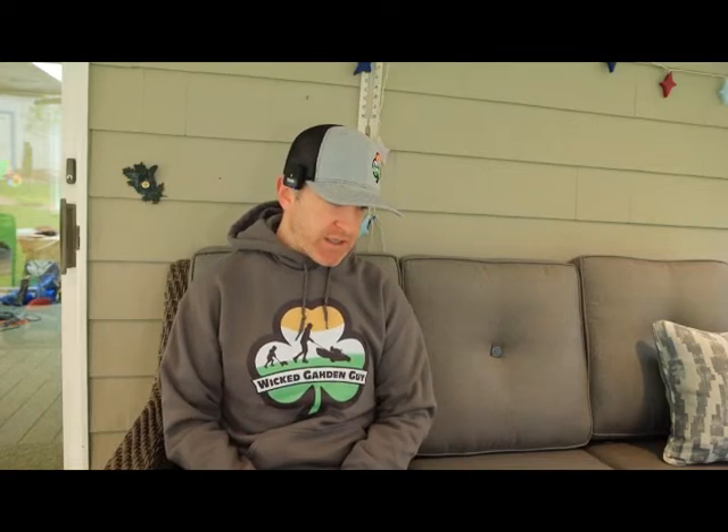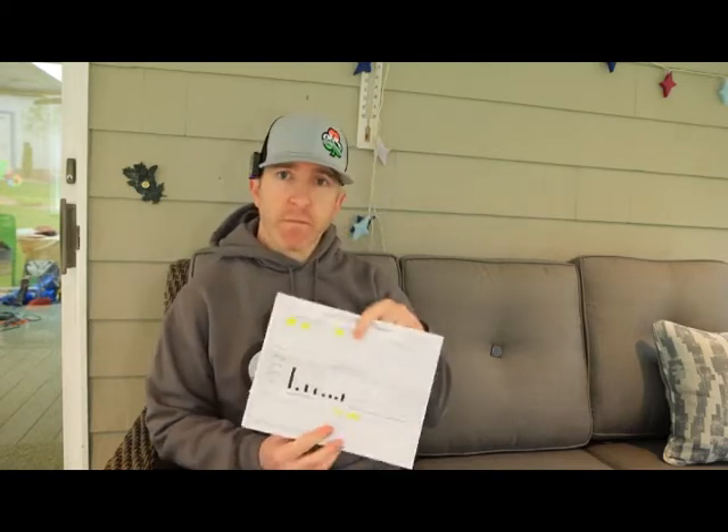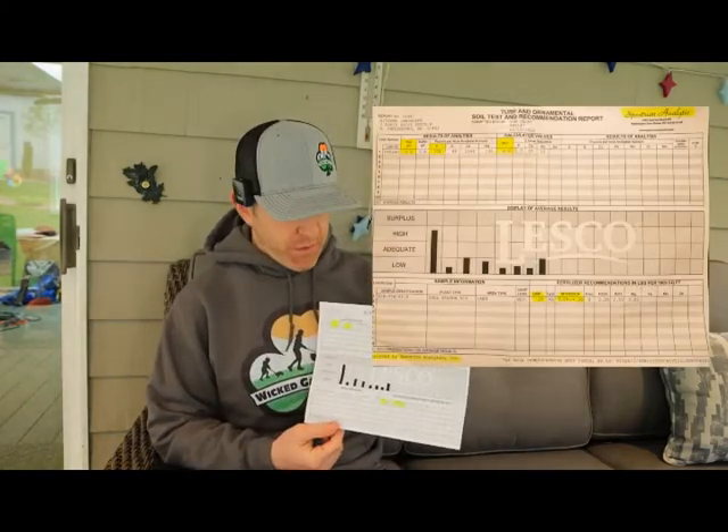As I mentioned in my soil test video, I brought my soil sample to Site One — I have a lot of local Site Ones, but I brought it to one just a little bit north of me. They sent it out for testing to Spectrum Analytics. Spectrum Analytics tested the soil and then sent it back to Site One with this sheet, which is my soil test results.